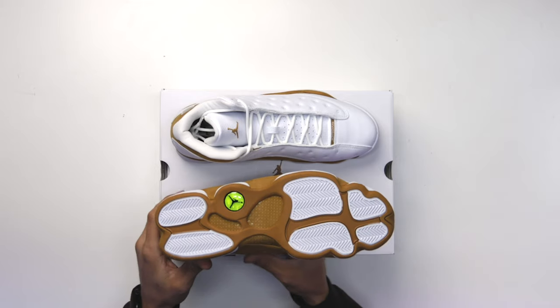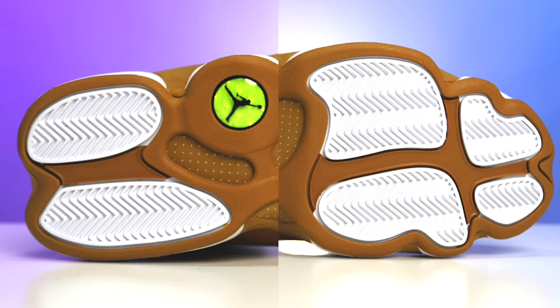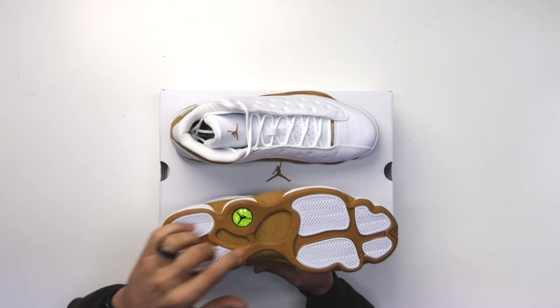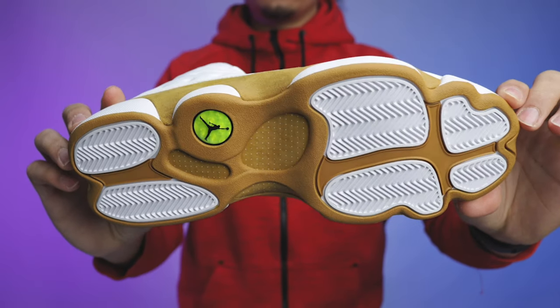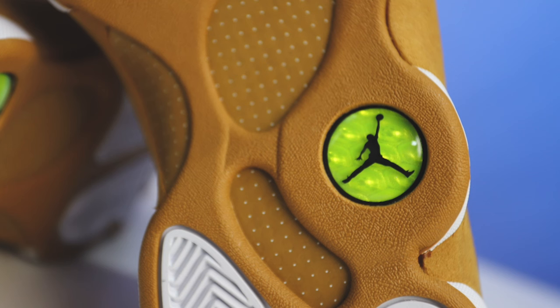Looking at the outside, you've got your classic Air Jordan 13 bottom — you got your herringbone traction pods on the back and the front end, six different pods throughout the shoe, similar to the shape and mold of the panther's paw, which is where the design inspiration came from. Inside of that you have your wheat color in the center, the rubber area around that is wheat as well, then you've got your yellow holograph in the center of the foot and your wheat-colored carbon fiber plate in the middle with the white speckle.